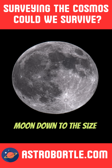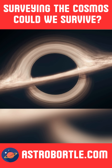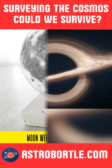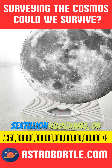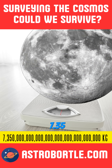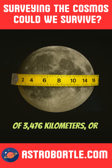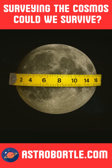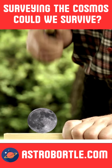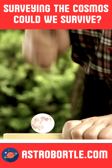What if we crush the moon down to the size of a black hole — would we survive? The moon has a mass of 7.35 sextillion kilograms, or 7.35 followed by 22 zeros, and a diameter of 3,476 kilometers or 2,160 miles. Crushing our moon to the size of a black hole would make it now the size of a single grain of sand.